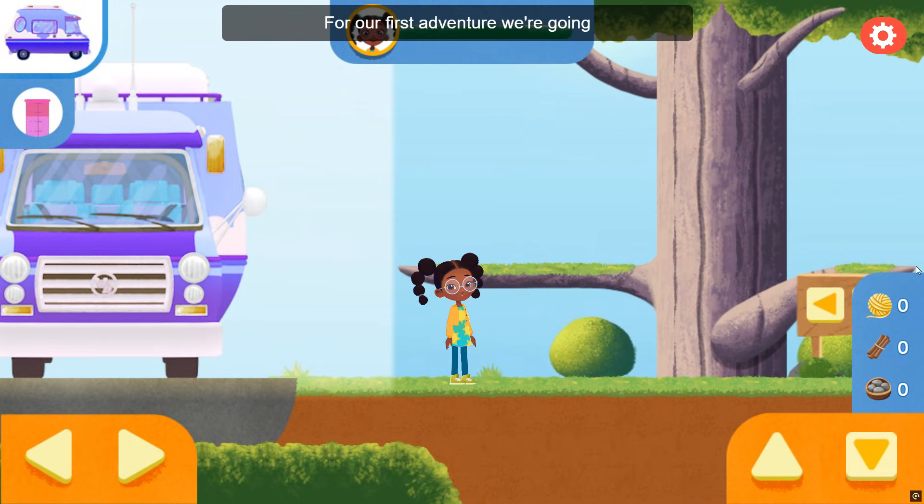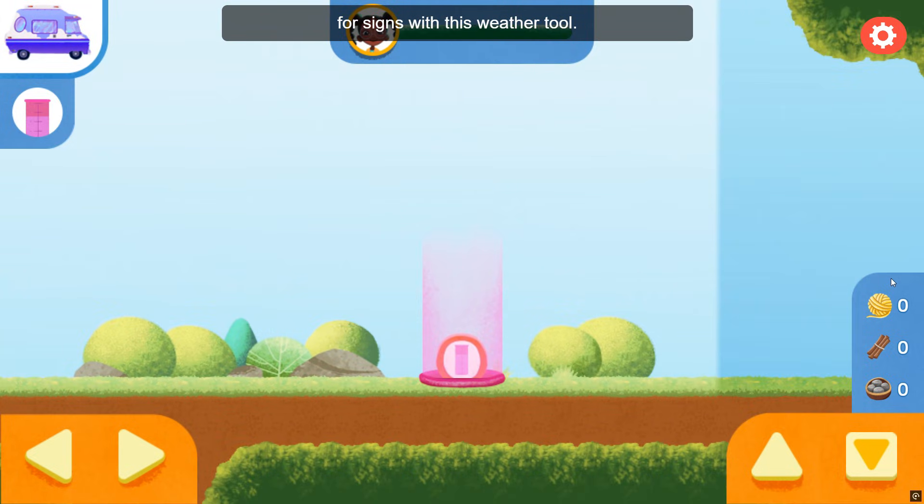For our first adventure, we're going to head out into a hot, sunny day. To find the rain gauge, look for signs with this weather tool.